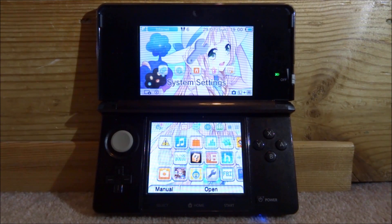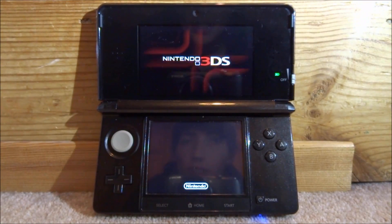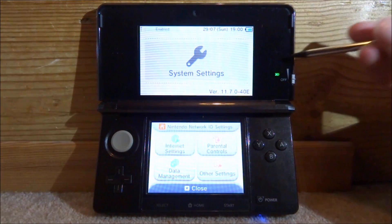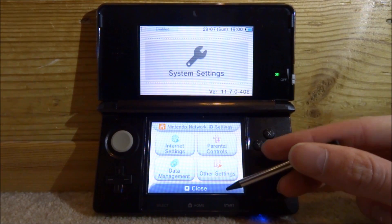The first thing you want to do is open up your system settings and make sure you're running the latest version. You can find out what version you're running right here — as you can see I'm on 11.7. Now I'm just going to close out of this.